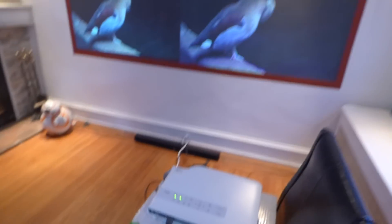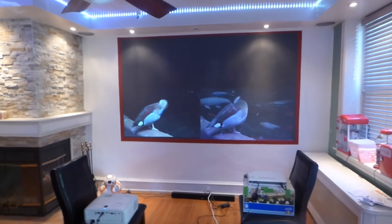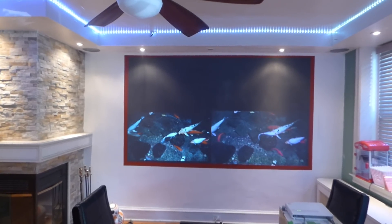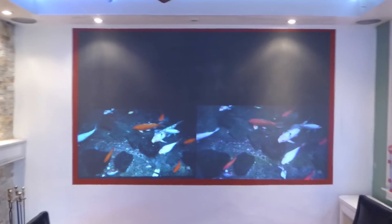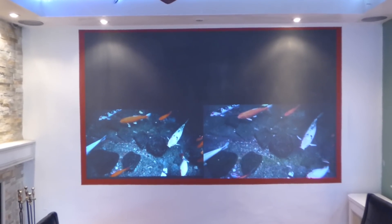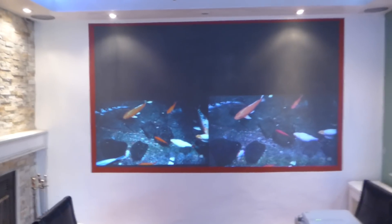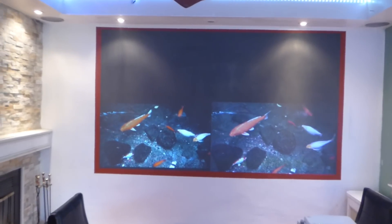I paid 250 bucks for it — that's it. I've done this with a Nisi Bici short throw at 2500 lumens. I've done this with a Usonic at 3300 lumens. All those projectors were 720p WXGA.